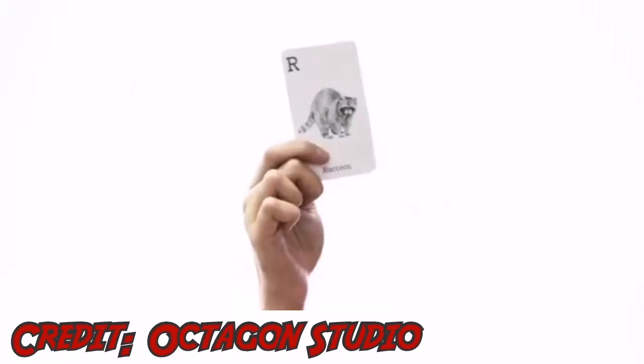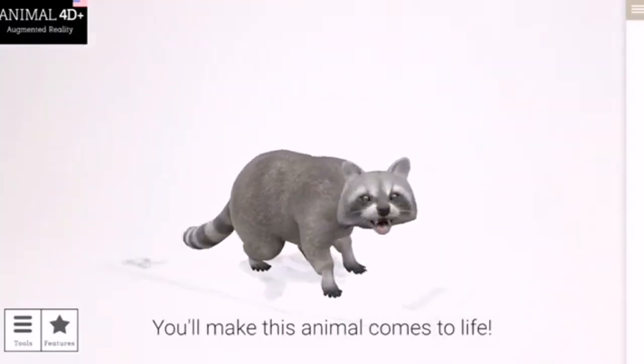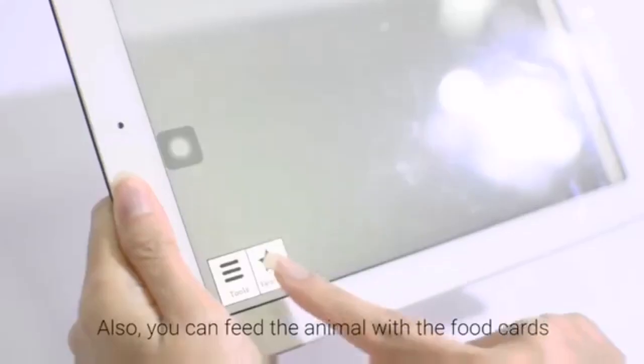This is a regular deck. This is a regular card. But when you scan it with this app, you'll make this animal come to life. You can also feed the animal with the food cards.